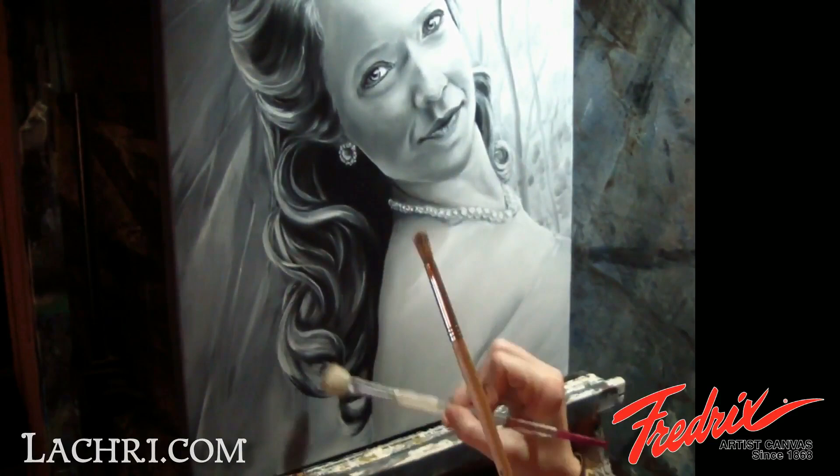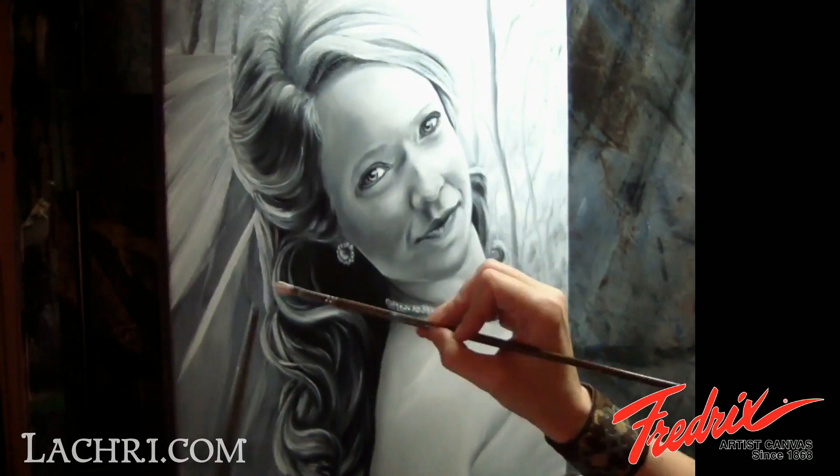To finish up her veil, I'm just painting white back over the gray, keeping my paint fairly thin with the exception of where the veil folds. There, I use more opaque white paint.